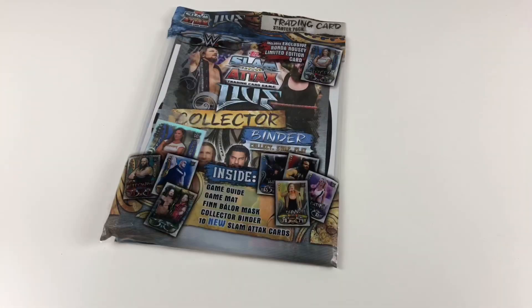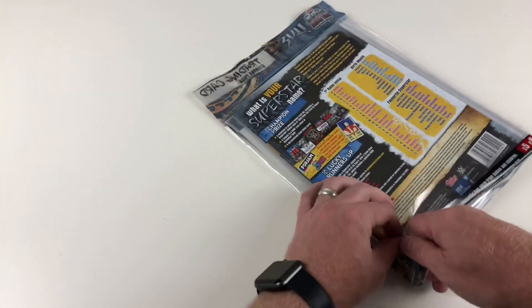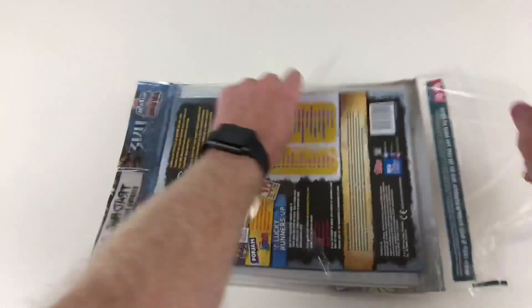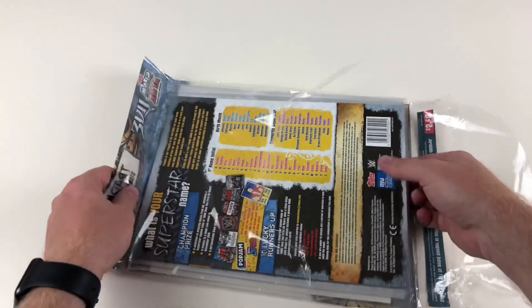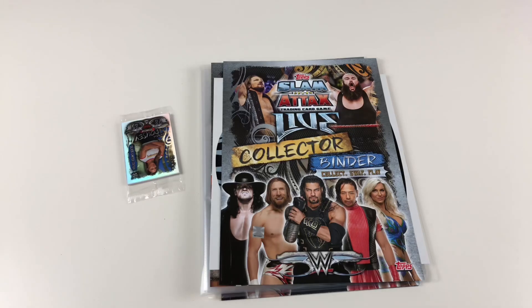Let's open it up and take a look, see what's inside, and see what this new collection of cards is like. We'll try and do some more of these so you can see more of the cards, but this is all we could get our hands on at the moment. They seem to be selling out near where we're from, which is good — that means it's a popular collection.